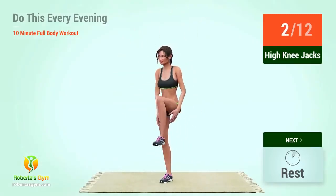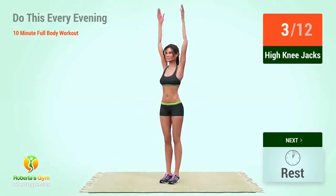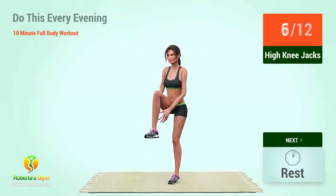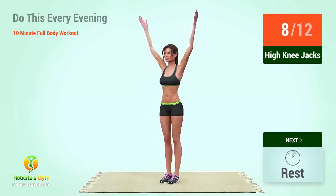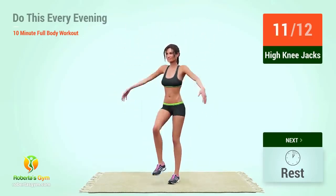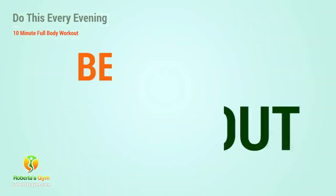1, 2, 3, 4, 5, 6, 7, 8, 9, 10, 11, 12. Let's begin the workout.